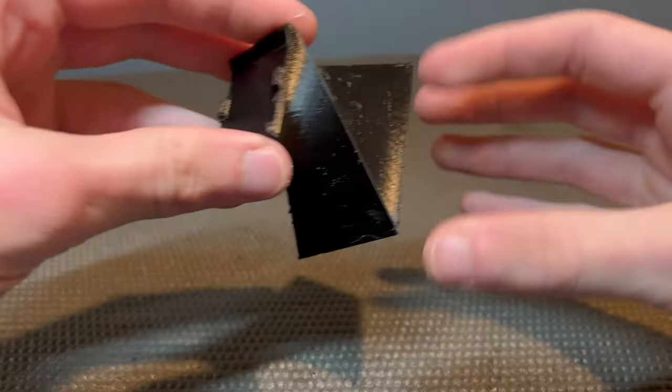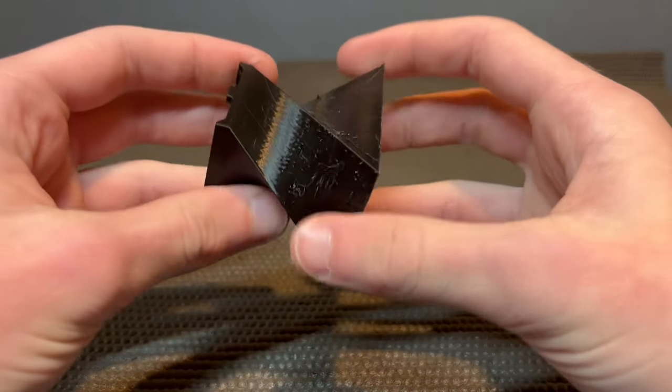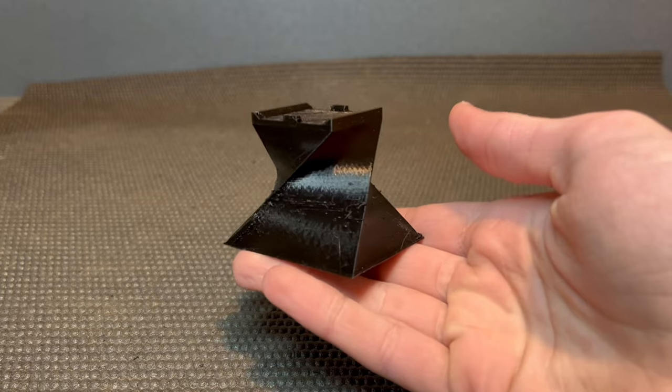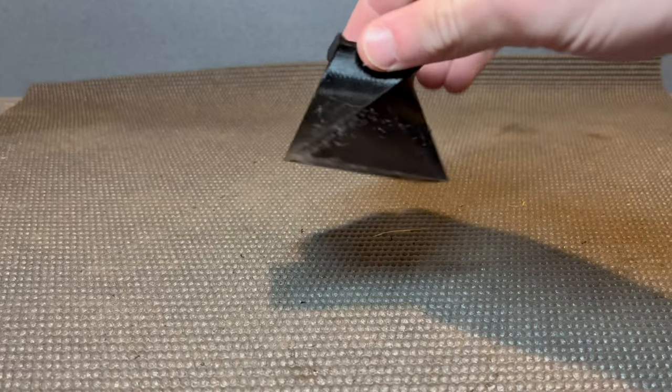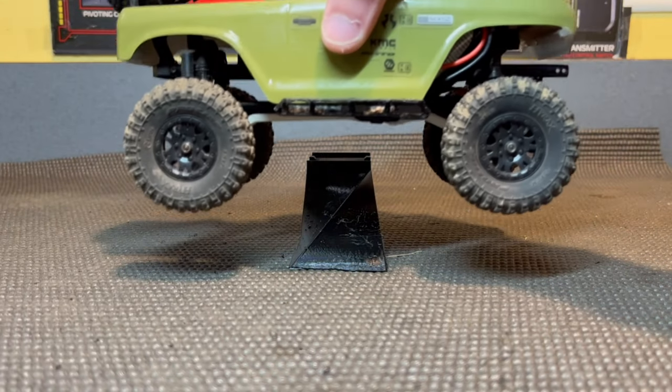There we go. I got the brim off and got it cleaned up just a bit. It still doesn't look perfect, but that's okay — although I do actually really like the twisty design to it. It looks pretty cool. For being a stand, it looks pretty awesome. Let's see — does it actually work?